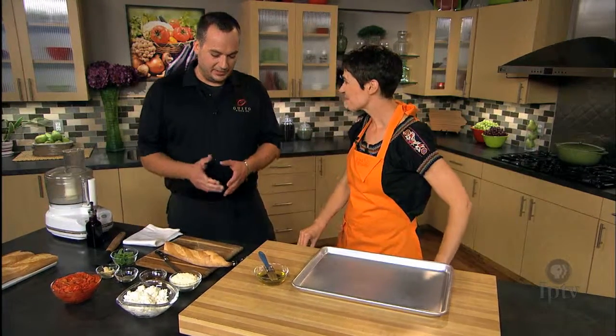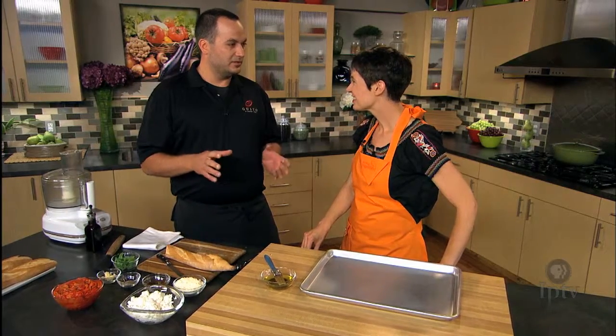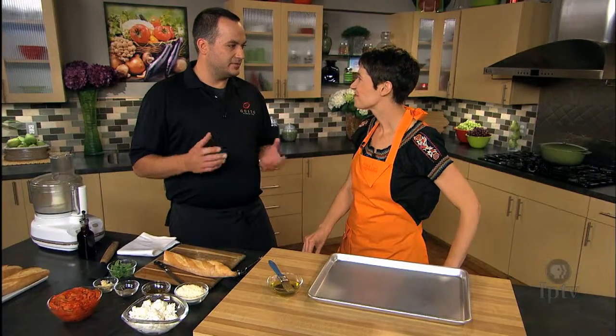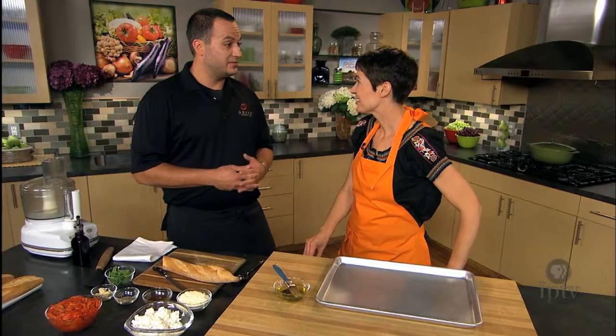We're gonna slice some South Union baguettes and rub a little olive oil on there and toast them. Then we're gonna make a roasted red pepper pesto and spread that on there, put some goat cheese, toast them a second time, and then top them with a little balsamic reduction and some fresh basil.